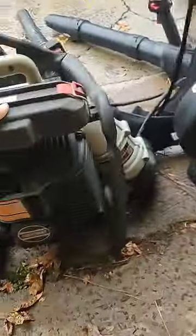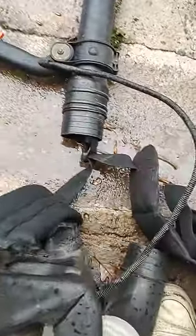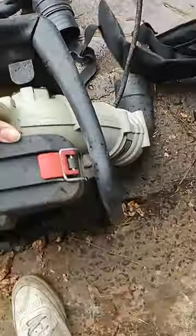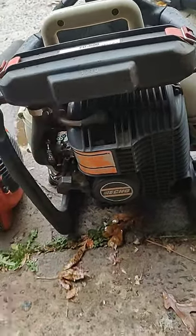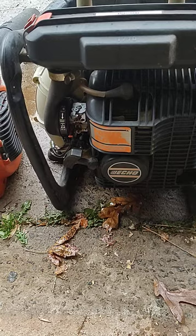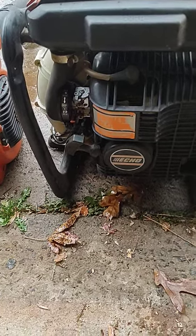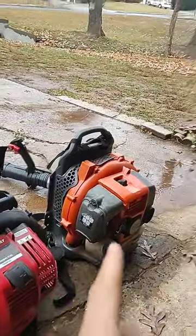I won't be showing you in-depth these other two blowers because neither of them work right now. This one can't start, and this one needs one of those tubes to connect this part to the main body. It also has a bit of a throttle issue. If we get this blower fixed up sometime soon, I'll show that to you. It's a really old one — probably from the early 2000s or late 90s, been sitting in a shed for decades. So anyway, I'm really just going to be showing you our two main blowers that we use for both lawn and leaf season.